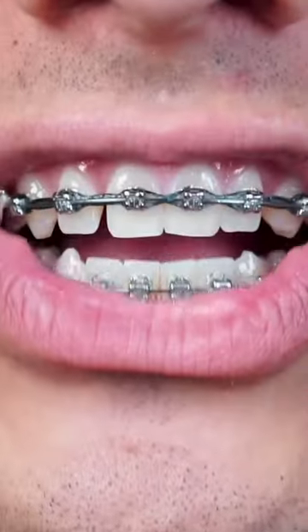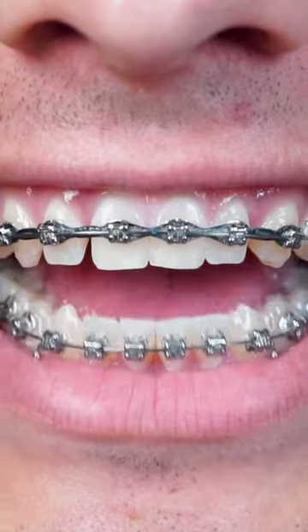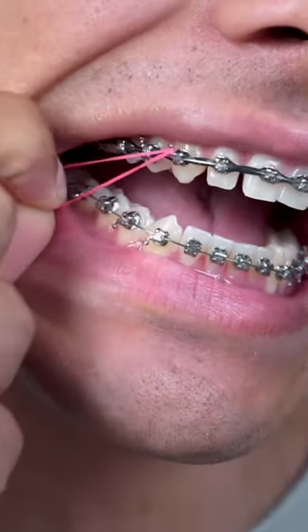It's always good to wear dark colors to contrast your teeth. I just wouldn't recommend black — I got black. Or maybe if you're wearing pink, you can wear pink with yours.